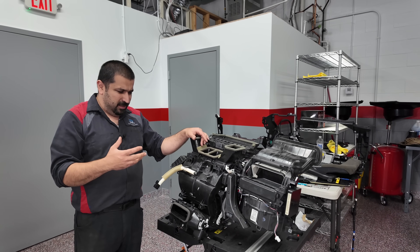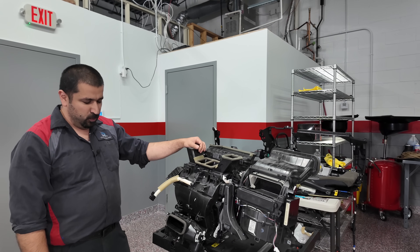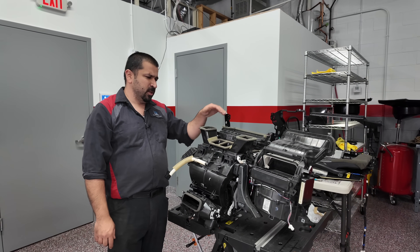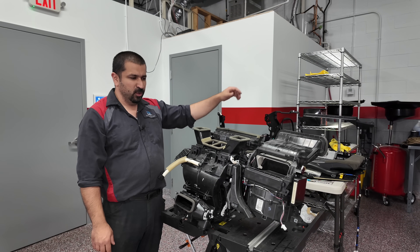This car — a 2010 Lexus RX350, beautiful car, low miles, nothing really out of the ordinary — comes in with a concern where there's no defrost. No matter what you do, there's no airflow out of the defrost vent.